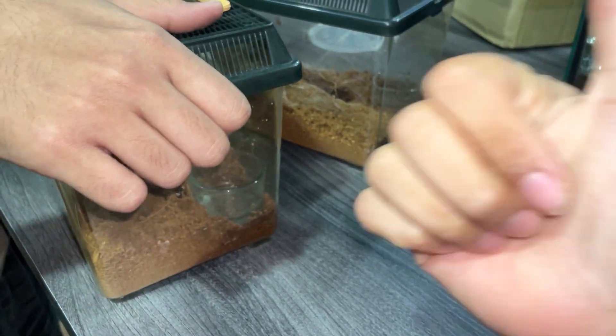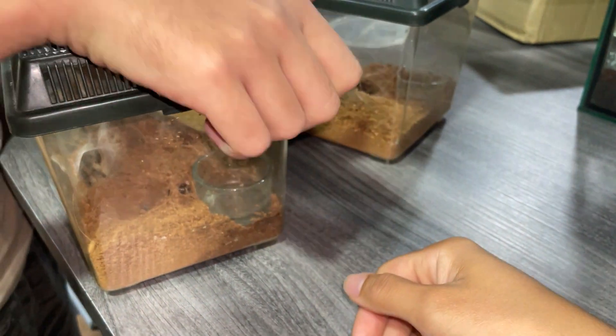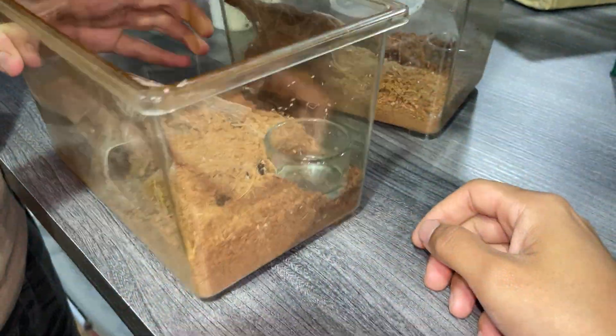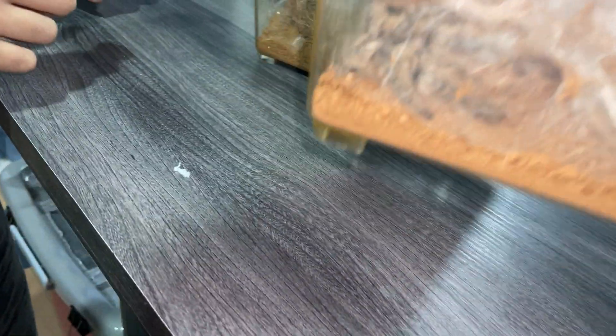I mean, if it turns out to be a female... it's a male? Oh, it's confirmed male? I'm not sure, I must ask him. I mean, you bought it for 130. Yeah, there it is. Alright, let's see this one.